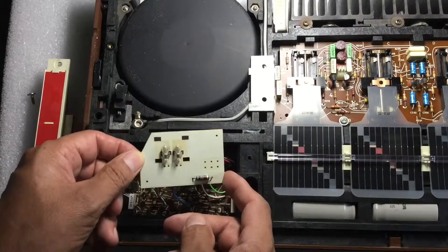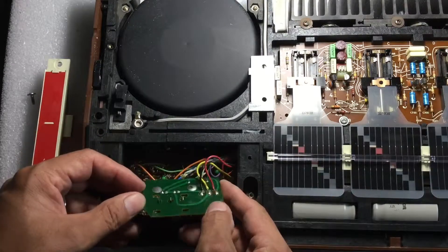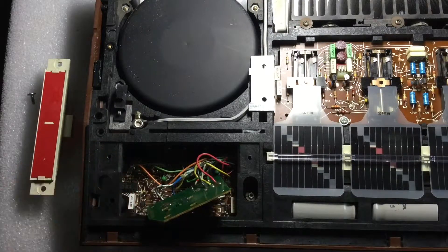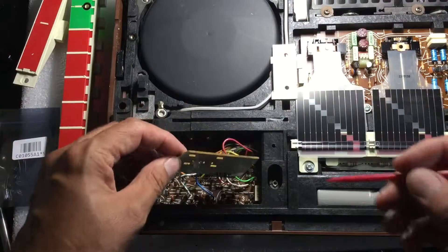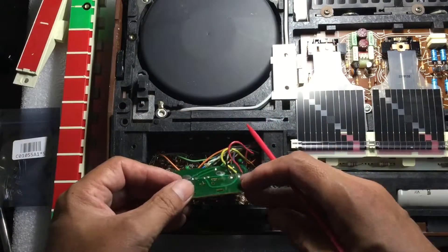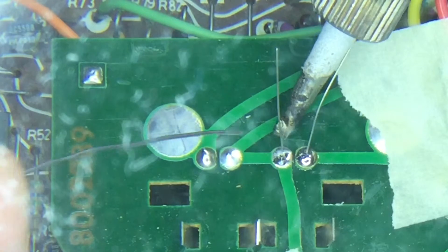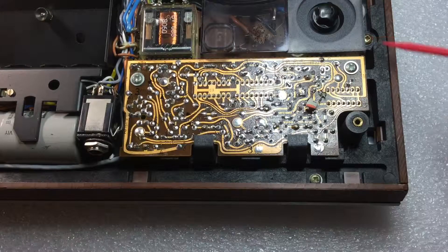Indicator lamp exposed. Indicator lamp removed. Soldering in place the new lamp. Time for reassembly.